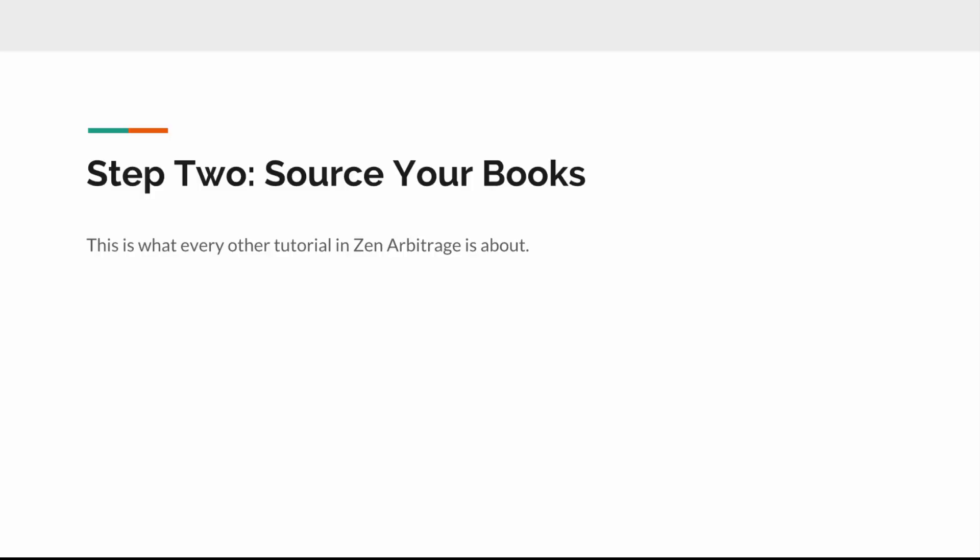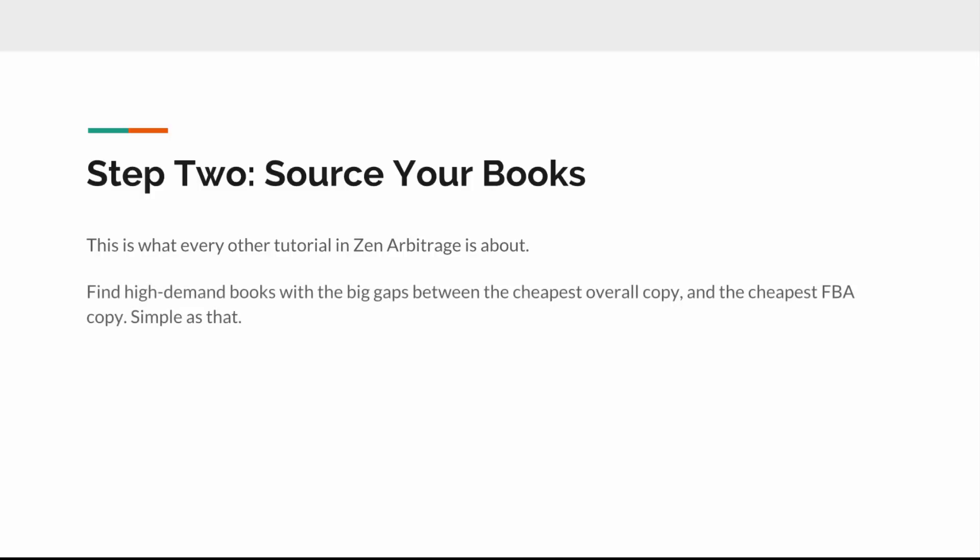Step two is to source your books. This is what all our other training and resources cover, so I won't go deep into it here. Basically, you're finding high-demand books that have big gaps between the cheapest merchant-fulfilled copy and the cheapest FBA copy, then buying low and selling high. It's as simple as that.